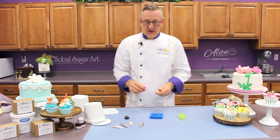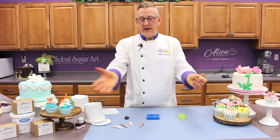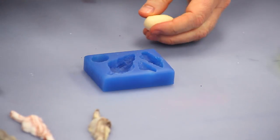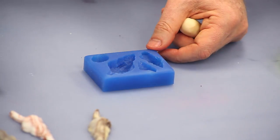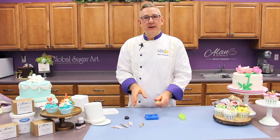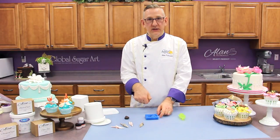One of the other tricks I wanted to mention: if you're doing a lot of the same mold — let's say you have an order for 50 cupcakes and you need to have this shell done for every cupcake — mold it once, remove the piece and weigh it. Then just make yourself 50 little balls of gum paste or fondant or chocolate of that same weight and it'll fit exactly in the mold every time. You won't spend any time using a little palette knife to clean the edges.